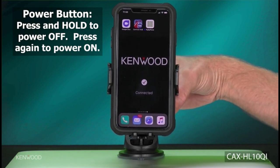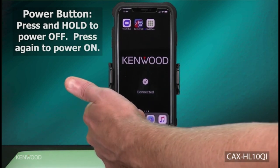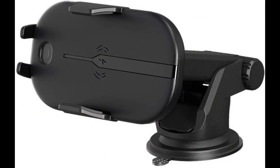Overheating protection: during charging, if the temperature goes over 140 degrees Fahrenheit, it will automatically stop charging and the transmitter light will flash red. When the temperature drops to 104 degrees Fahrenheit, it will automatically start charging your smartphone device again.